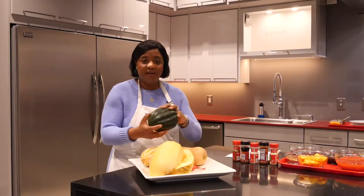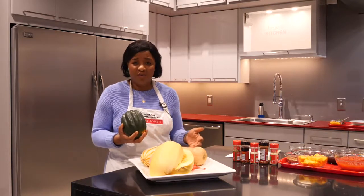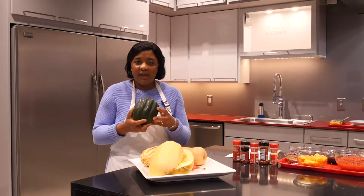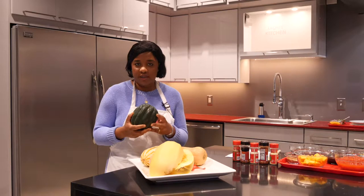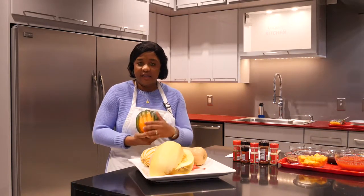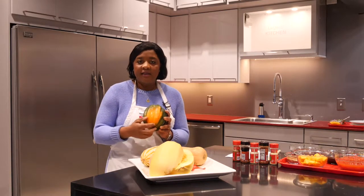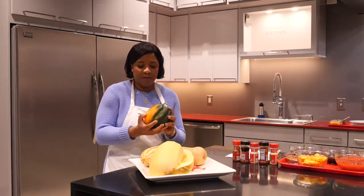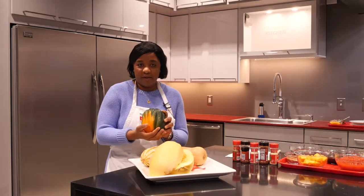Next we're going to move on to acorn squash. When purchasing an acorn squash — or any of these squashes — you want to look for something that's heavy in relation to size. The acorn squash has the shortest shelf life out of all the squashes. When looking for an acorn squash, you should look for the telltale orange splotch, because that is a maturity indicator signaling that this fruit is ready to be used, mature, and ripened.